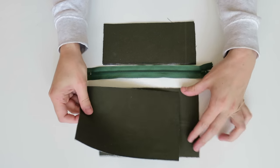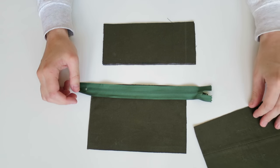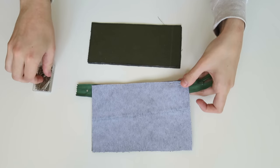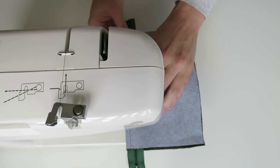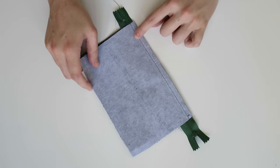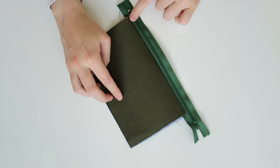First I'm going to place my zip right side facing down onto the bottom piece, then I'm taking the lining piece, placing that right side down, matching them up together at the top, securing with some pins, and then doing a straight stitch to secure that in place. Now that's stitched together I can fold that under and then do a top stitch to make sure it's nice and secure.